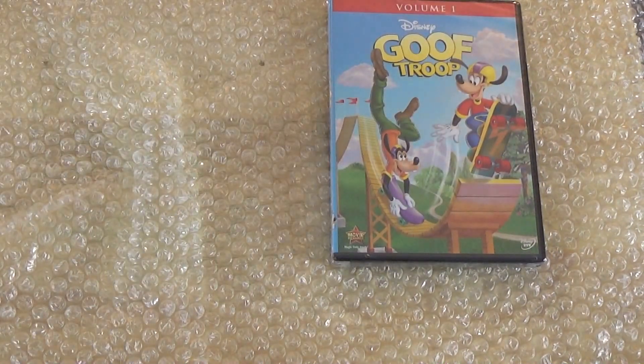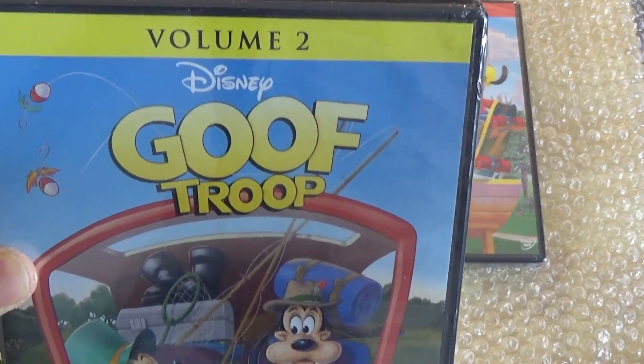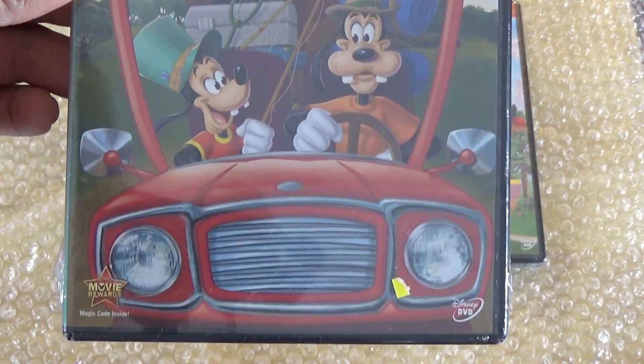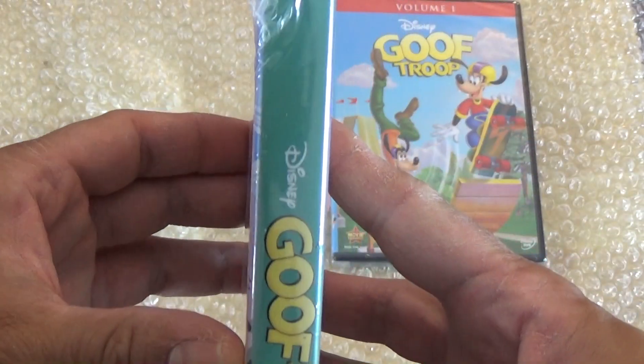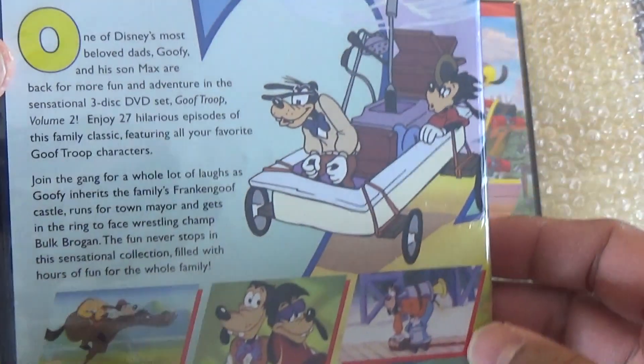Now let's take a look at Disney's Goof Troop Volume Two. That's the front cover, here's the spine, and here's the back.